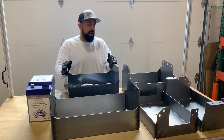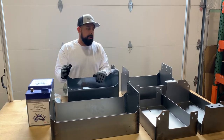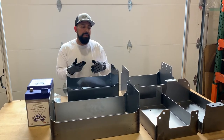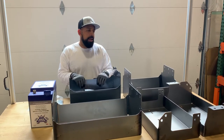Hey guys, Alex at DIY Van here. Today I'm going to talk about our under vehicle battery trays for the Sprinter and the Transit vans. We designed these trays to go underneath the vehicle in the factory locations in the front and the back of the van.